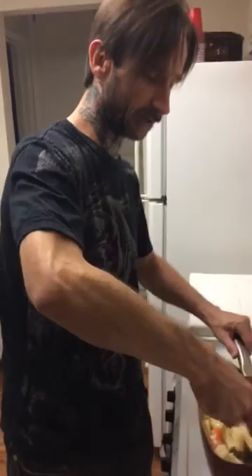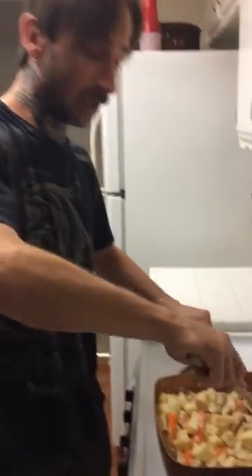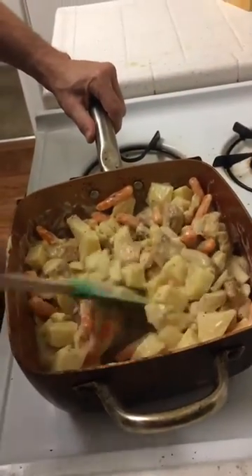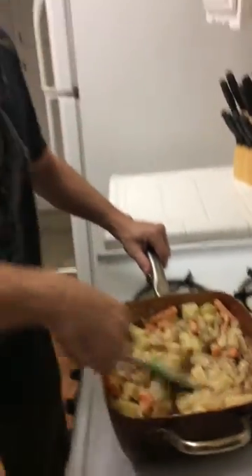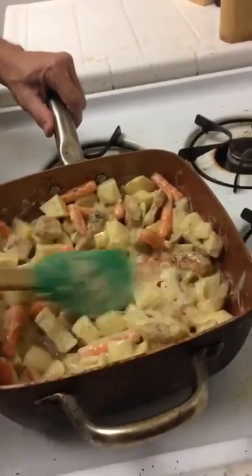You can actually throw other ingredients in there as well — it's all up to you. You can throw mushrooms in there, you can throw some celery if you'd like. There's a plethora of things you could throw in there. That's my big word for the day — plethora. It rolls off the tongue. Look at that — I like to stir it, I like to get it juicy.